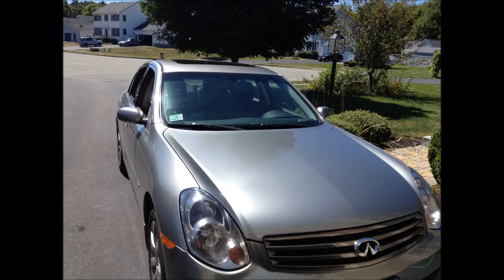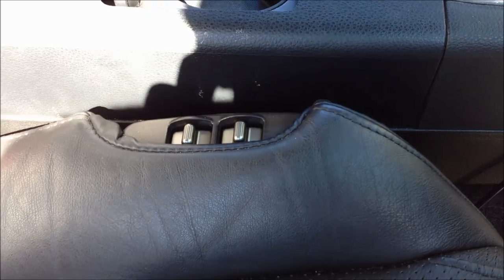Today we're going to look at the Infinity G35 power seat switches. These switches go bad, and then you can't move the seat back or forwards, usually in one direction first.